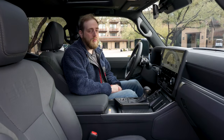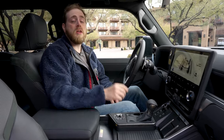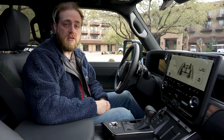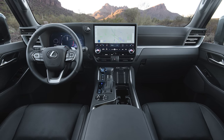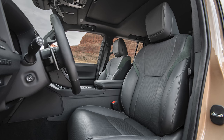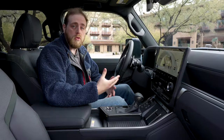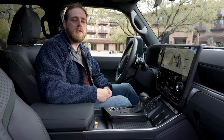Just like with the exterior, you're probably not going to recognize much on the interior of the new GX, and that's not a bad thing. They really went to town redesigning, revamping, updating, and refreshing everything on the inside for the new generation. It looks great. There is a ton of toys and features and fan-favorite stuff in here, specifically because this is the Overtrail trim — the most aggressive off-road, active lifestyle, camping, overland-type GX that you can get at launch.